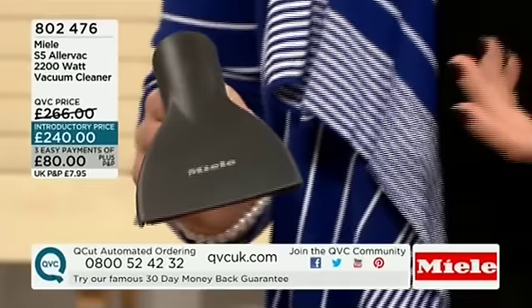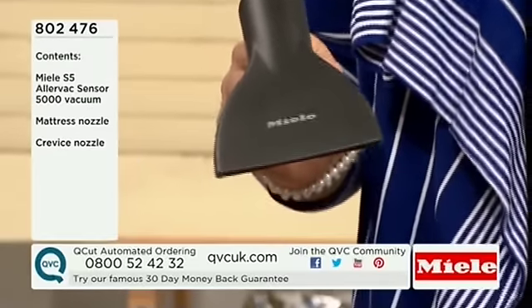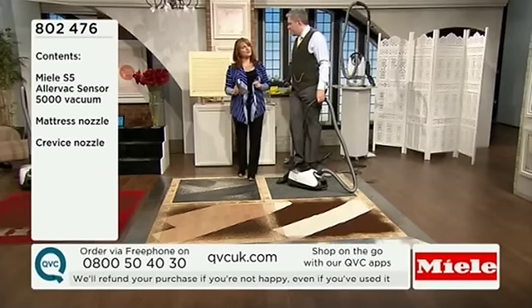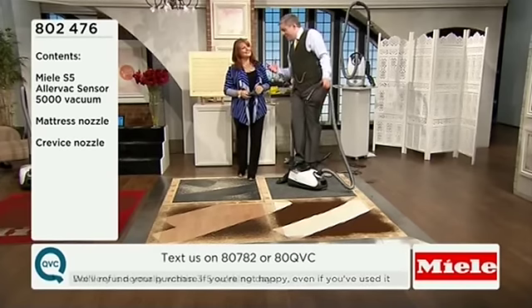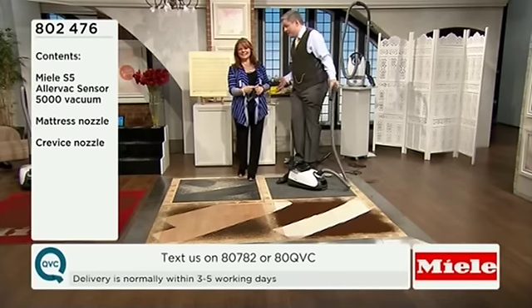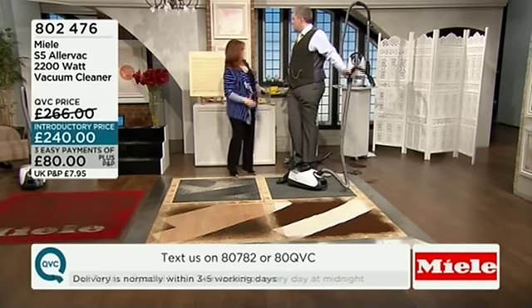Get in touch and get yours now — it's 802476. Tell us what you think; we'd love your reviews online and texts during the show. With all Miele products, the demos use quite heavy, engraved dirt, and I'm doing it in one clean sweep — even on hard floors. You can go much faster if you want to.